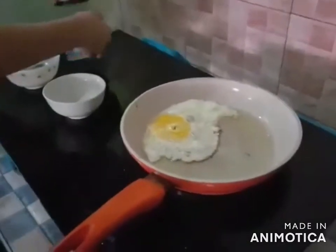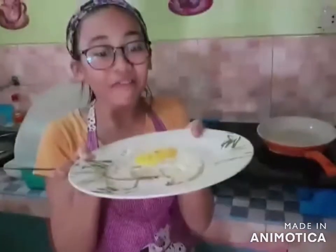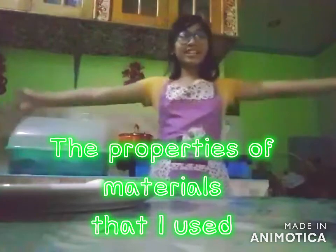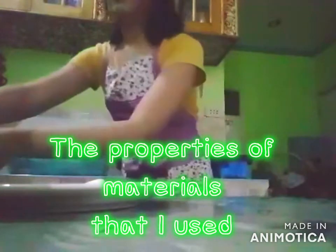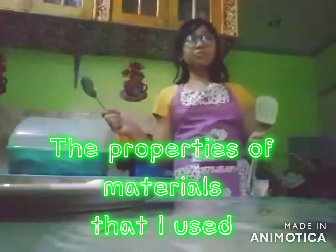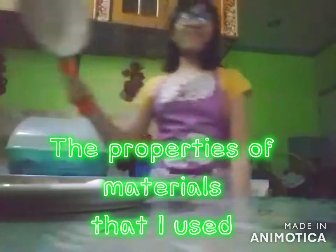There we go! And now it's ready. And there you have it — our Sunny Side Up! The materials I used to cook my Sunny Side Up are my spatula, spoon, and the frying pan!